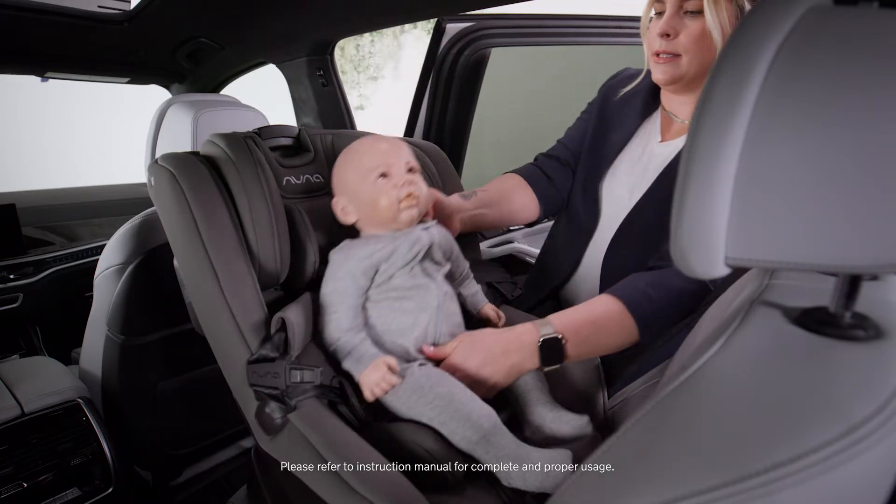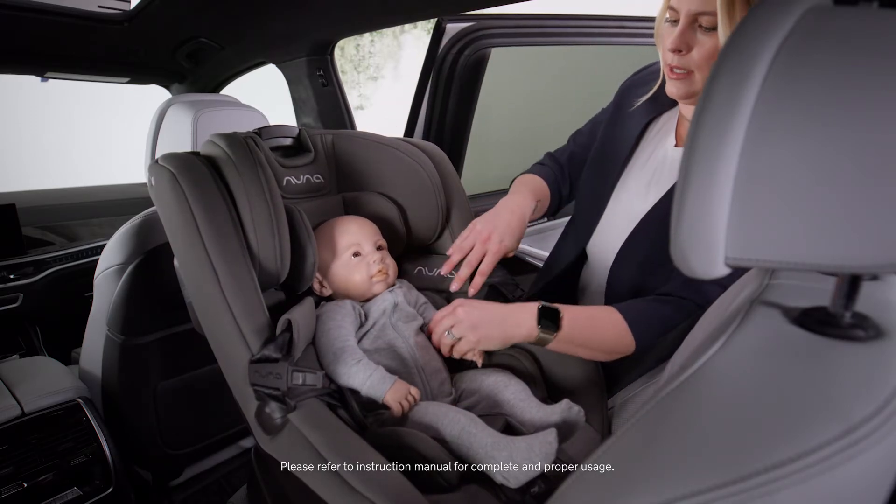I'm going to get the infant and place them in the seat with their bottom and their back against the seat.